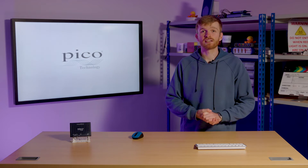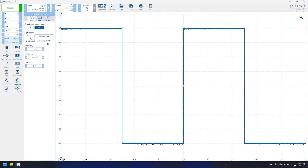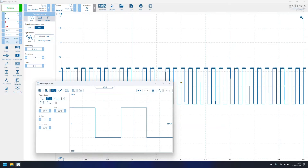All models include a function generator output for a standard waveform or a 12-bit arbitrary waveform, configurable in the signal generation tab in the PicoScope software.